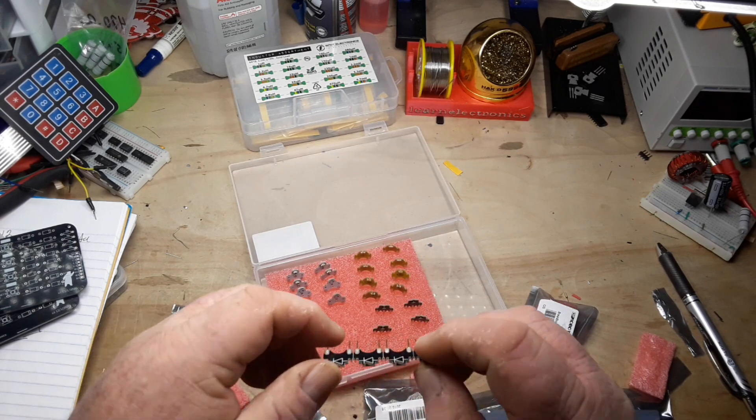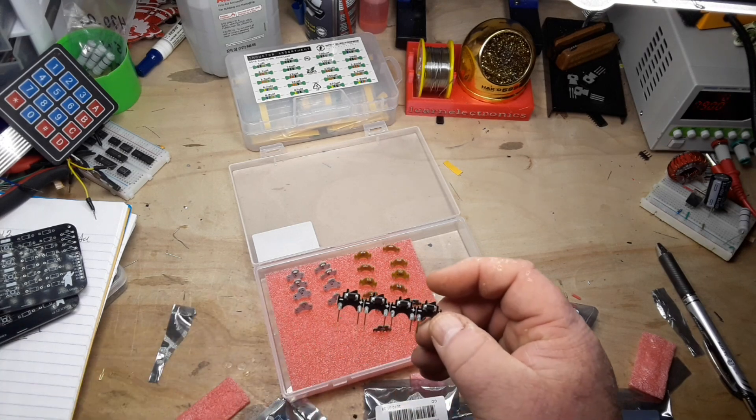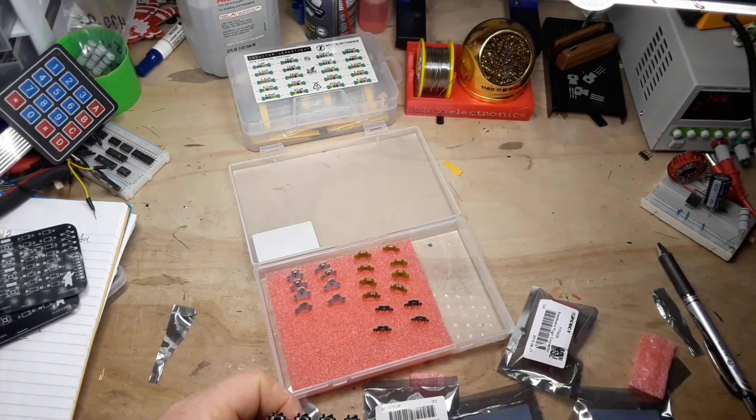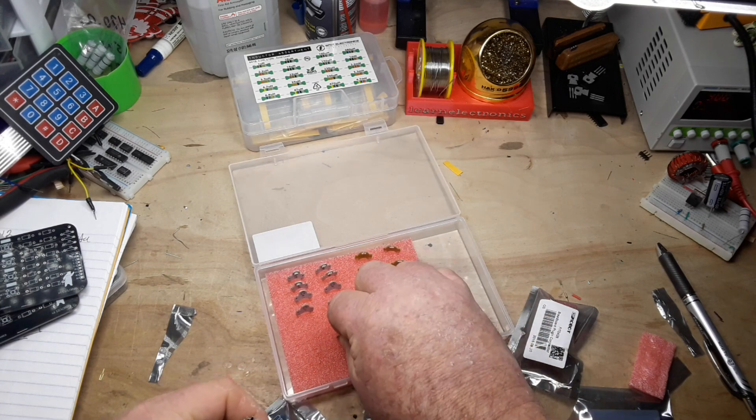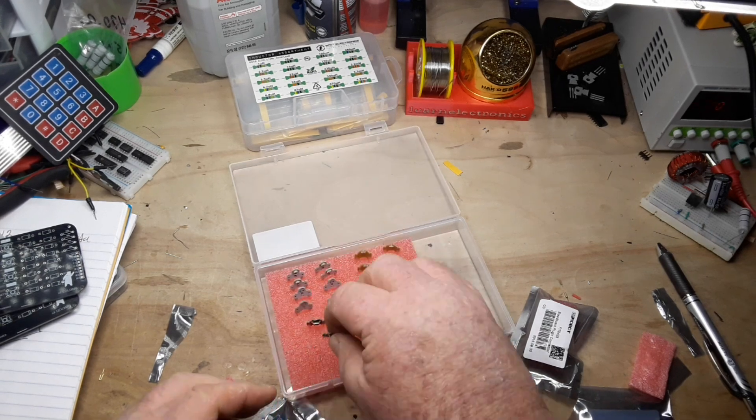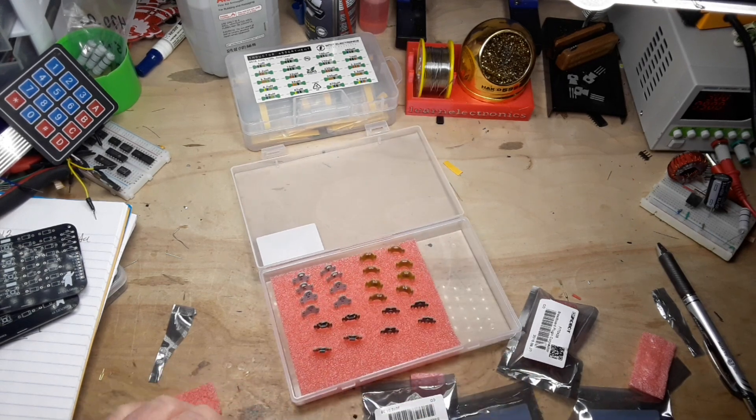Then we have diodes. We'll have to check and see whether they're silicon junction or Schottky or whatever.